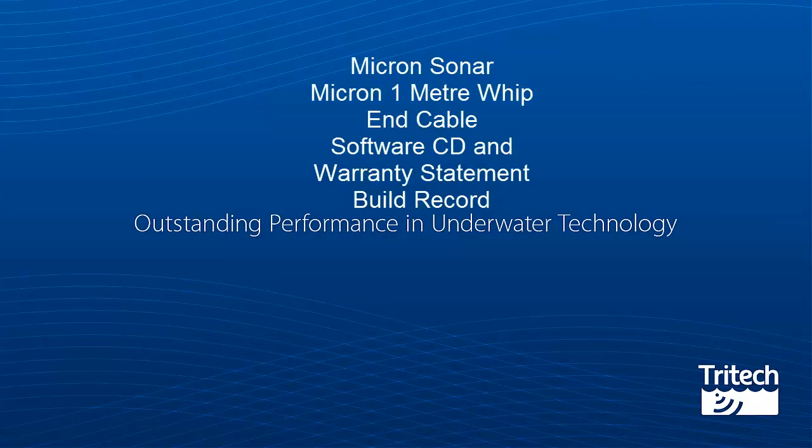Micron Sonar. Included in the box you have a Micron Sonar, a 1m Whipend cable, software CD and warranty statement, and finally a build record.